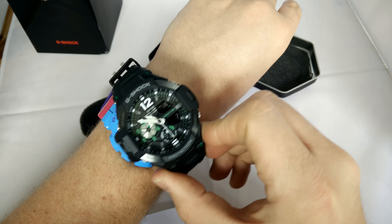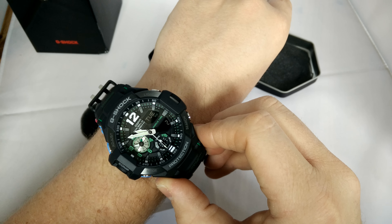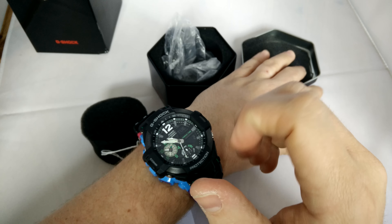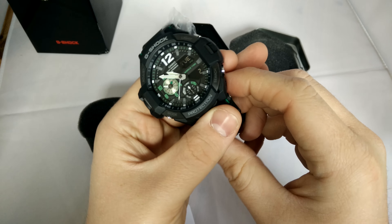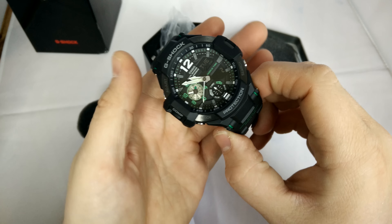They're about the same size, really, as a GA-110, which is the kind of size I generally like. I have a lot of DW-6900s, but I do like the size of these, and if they're a little bit bigger, that's cool by me too.